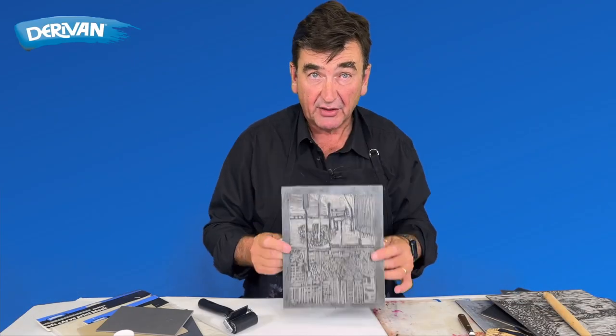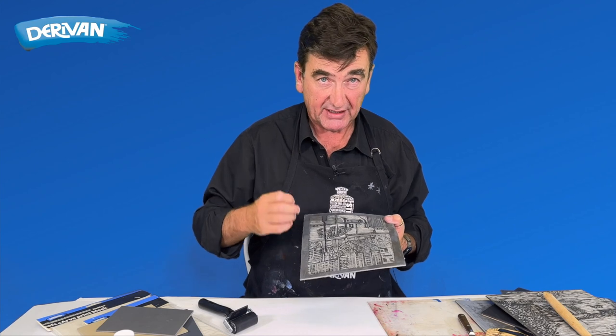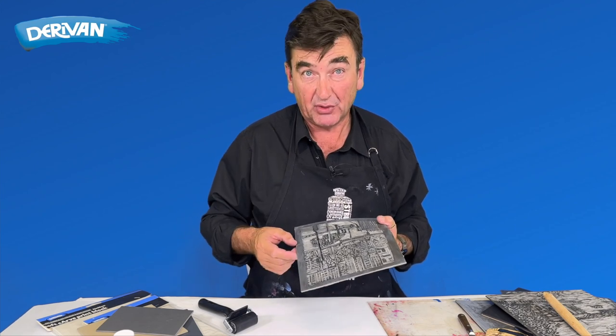So you've carved your block and now we're going to ink it up and print with it. The cutting of the block and the inking of the block are really the two main things in block printing. Obviously you need to get your pattern correct, but inking it up and getting the ink deposited correctly on the matrix is just as important.